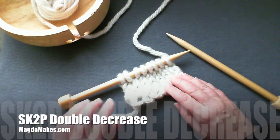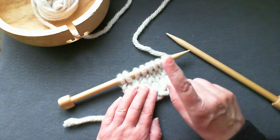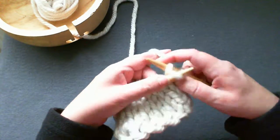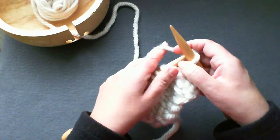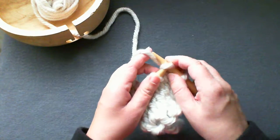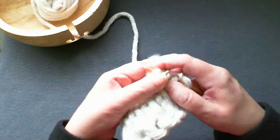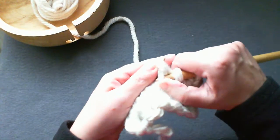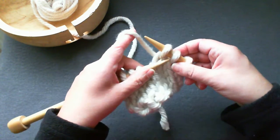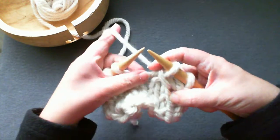This is a double decrease where we're taking three stitches and making them into one. I'm going to knit a stitch first, and now I'm going to slip the first stitch as if to knit. Knit the next two stitches together, then slip that past stitch over the two stitches.